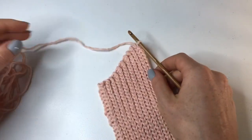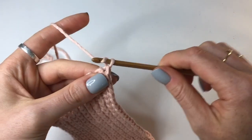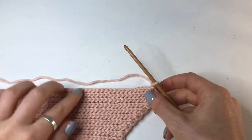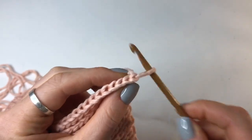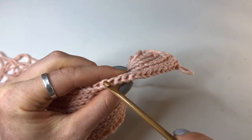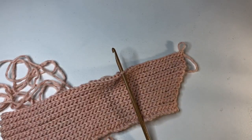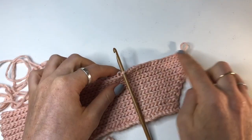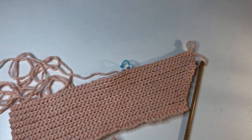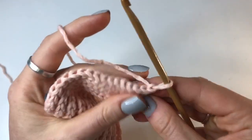Now I've reached the top of row 20 and I've just done the last five rows with no increases or decreases, so you can see it's starting to even out. For this row it's going to be a little bit different - I'm going to chain up one and turn as normal, but now I'm going to count 18 stitches going back down. Not counting the turning chain, this stitch here is 18, and I'm just going to put in a stitch marker. If you don't have stitch markers that's fine - you can just count 18 stitches as you go.